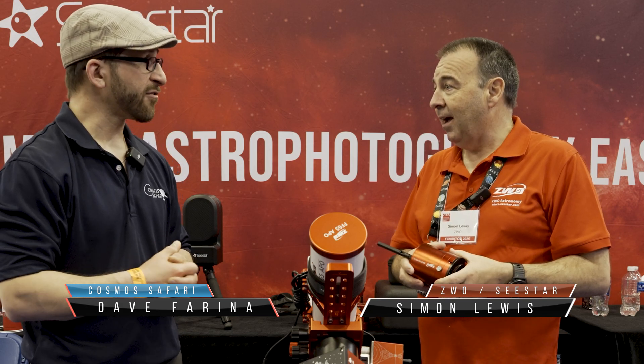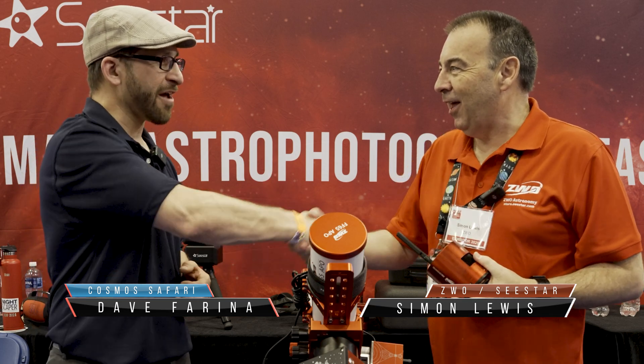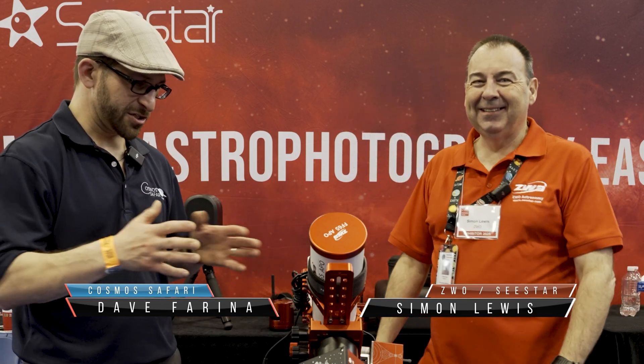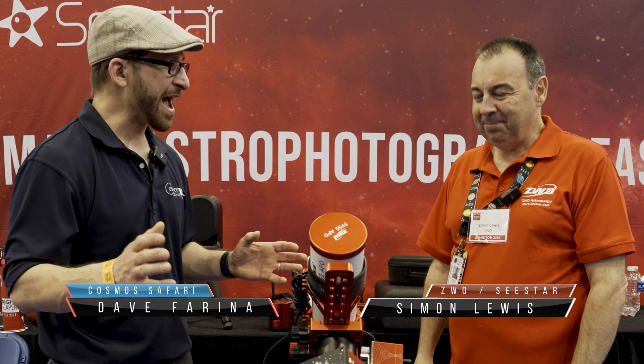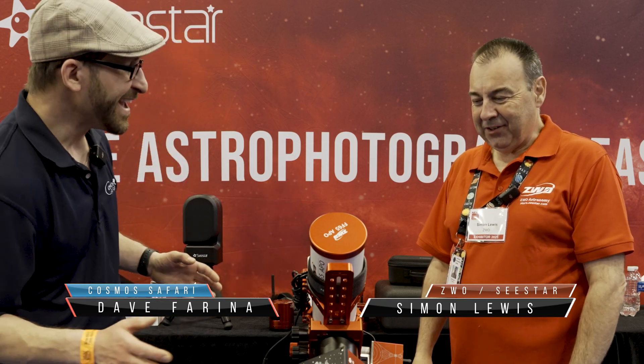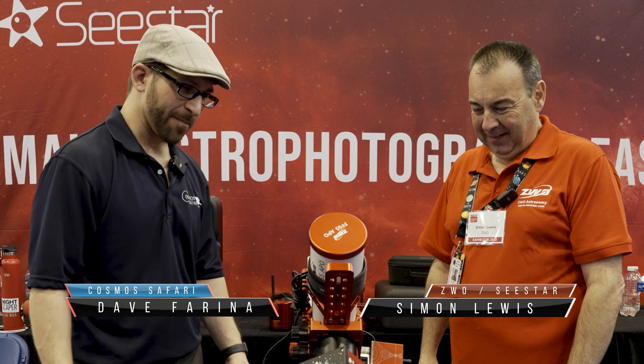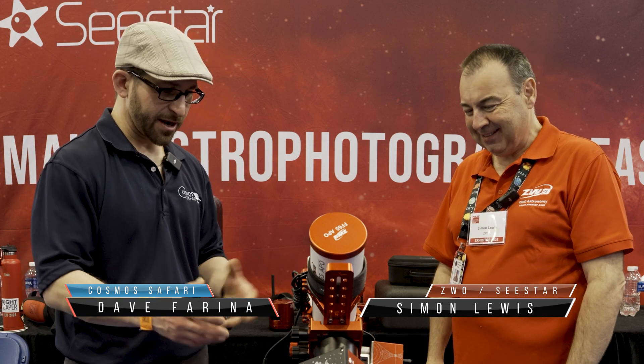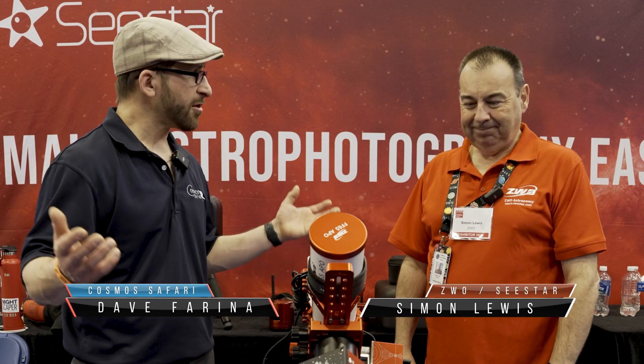Thank you so much for this — some awesome new products. Lots of things to talk about. All of this new wireless technology is coming to your telescope now, and it's a breath of fresh air because the rat's nest of wires is astrophotography's worst nightmare. Less cable snags, which is better for the support line as well. The integration and the overall form factor is getting smaller, more compact, more capable, but also scalable.